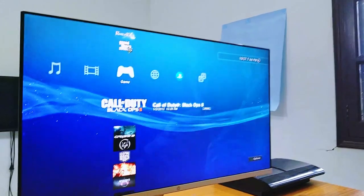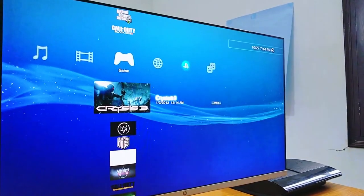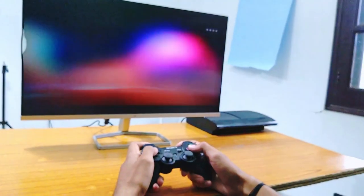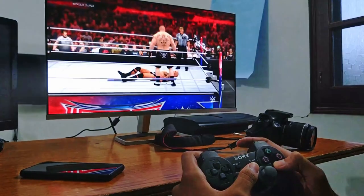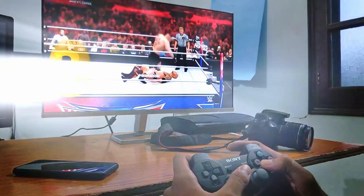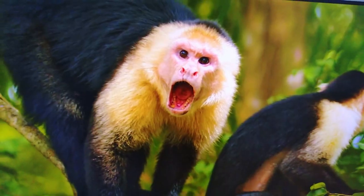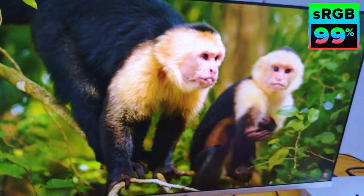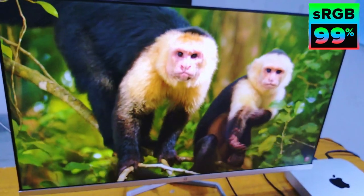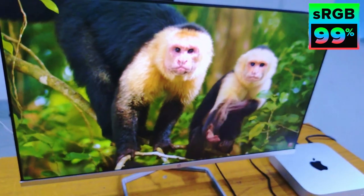This is not a gaming monitor, but you can play any game on it and it will definitely look good. This is a 1080p IPS panel with a brightness of 300 nits and 99% sRGB color accuracy, which is very amazing for color grading and video editing.